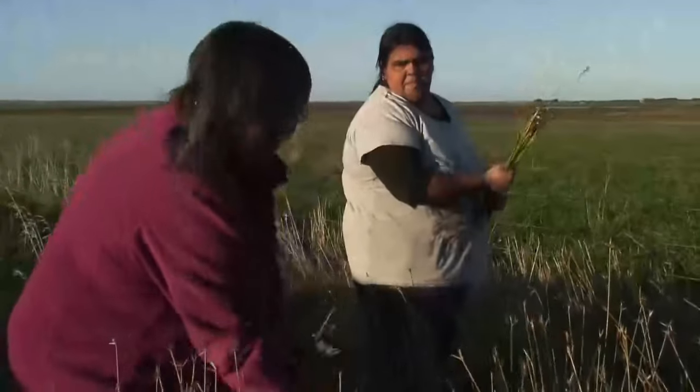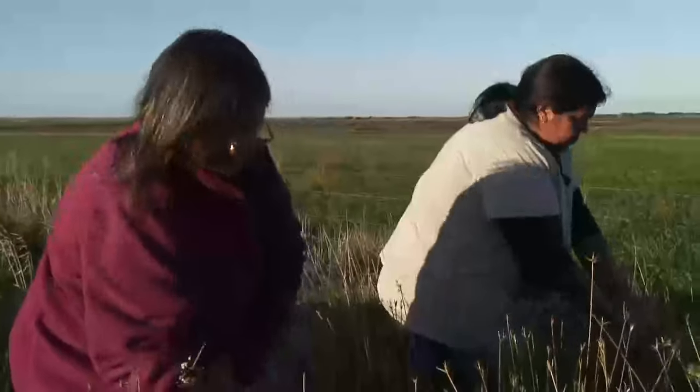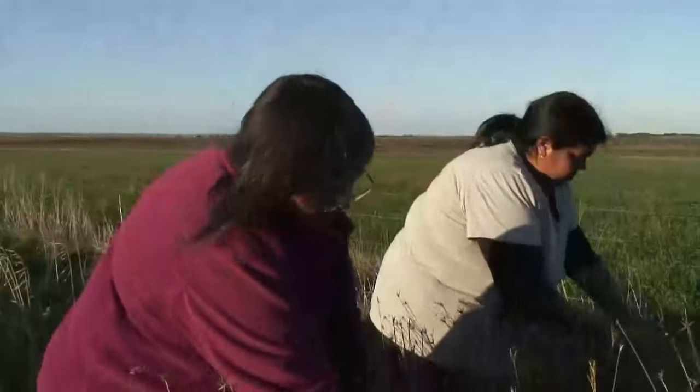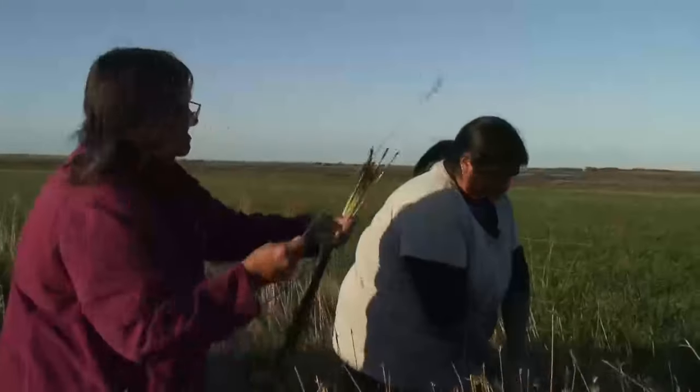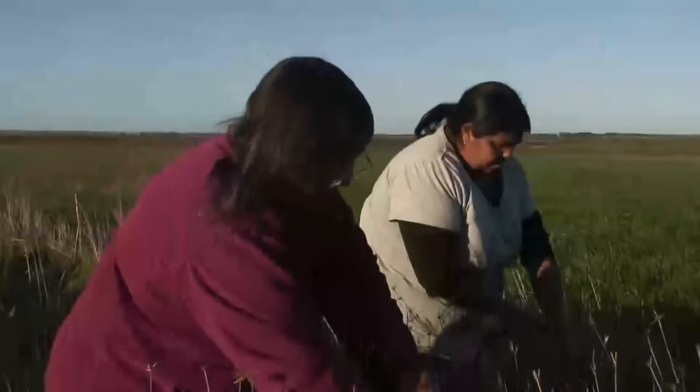Sometimes it's always good to pick all the thick ones at once and then separate them from the thin ones. Because sometimes you can grab a bundle and there's too many thick ones and not enough weaving ones.